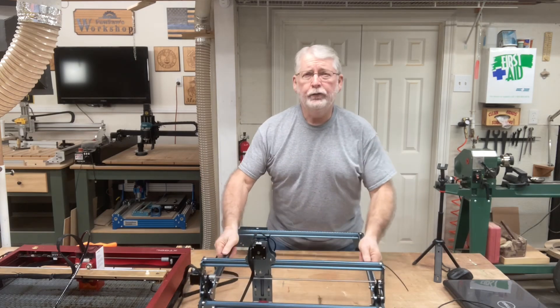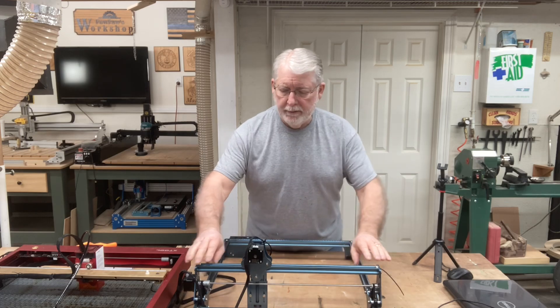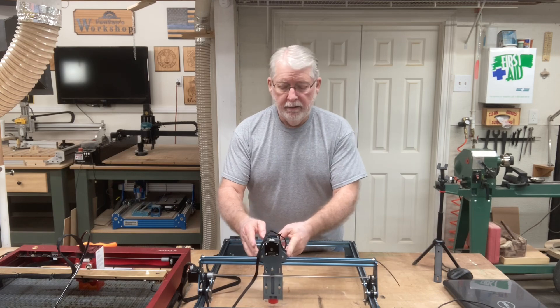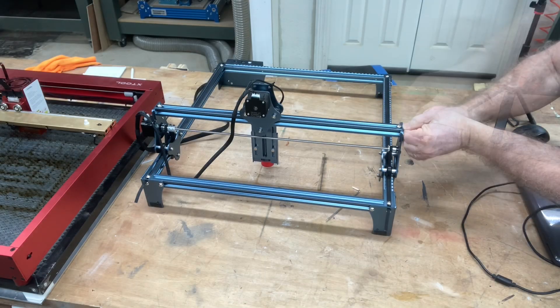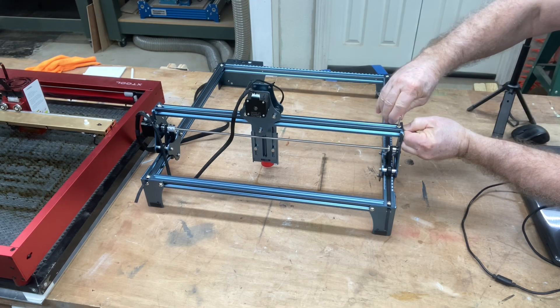So that's perfect. It took just a second to be able to tighten this, and that's going to make the engraving much better. Let's do the same thing on the x-axis. Just put just a little bit of tension on it, and we'll tighten it right back down.